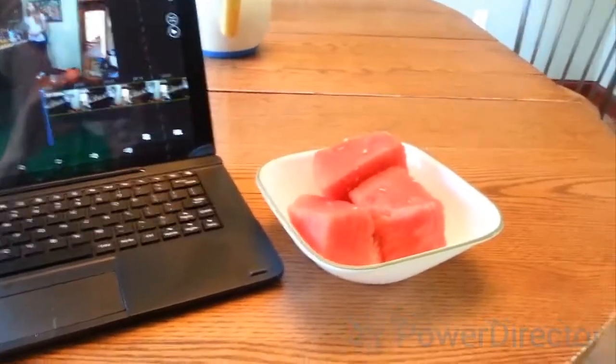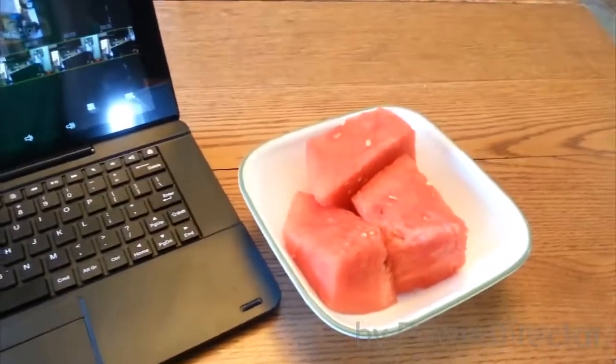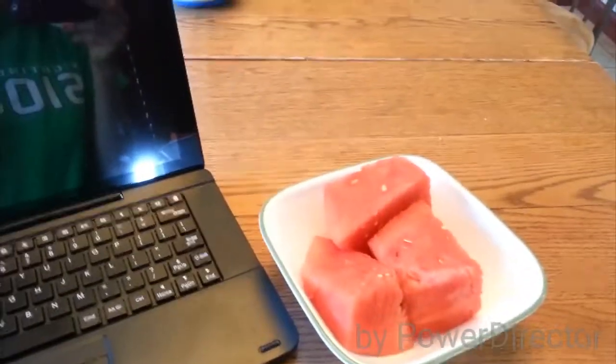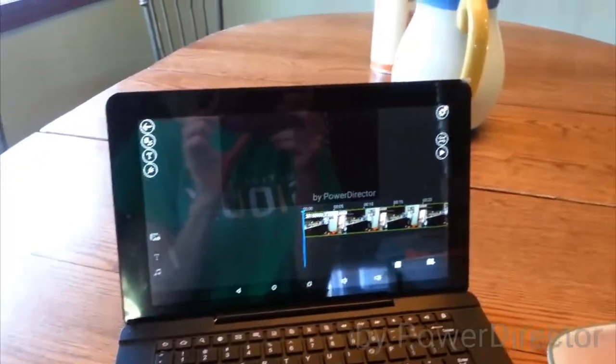Now the time is about 6:10 and I'm just having a little appetizer before I have my cooked meal. This will be my last raw food of the day — just having some refreshing watermelon, and editing my video for tomorrow.